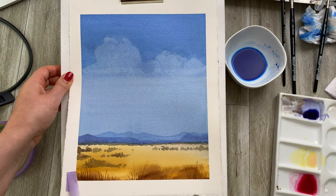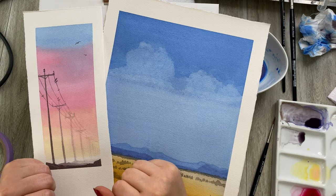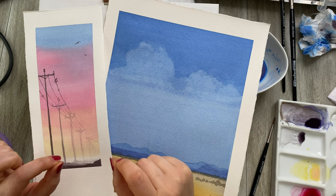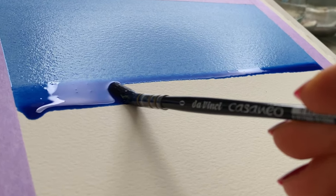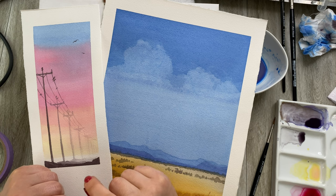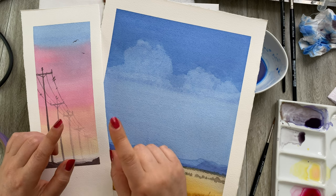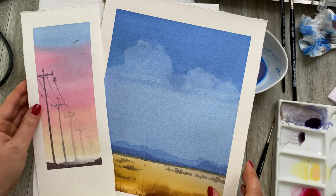Let's recap. For this flat wet-on-dry technique: make sure your paper is about 20 degrees upright, pre-mix your colors before you start painting, don't stop, and use a lot of paint so you create that little bead of paint on your page. You can see how easy it is once you know a few tips to really ace it. But don't go away yet — I still have two more really cool painting techniques to show you.